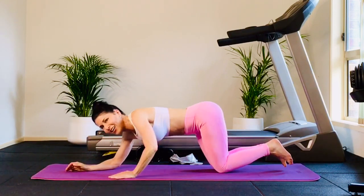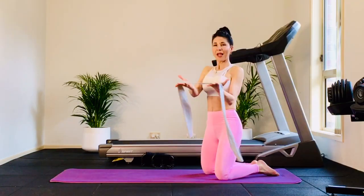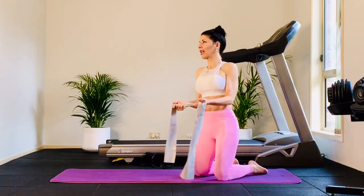On the knees, come on up. Have a child's pose if you need it. Grab your band. Almost done — workout is almost done. Hold the band in your hands, elbows to ribs. We're going to go half camel with rotator cuffs — we're going to need a lot of muscles here.